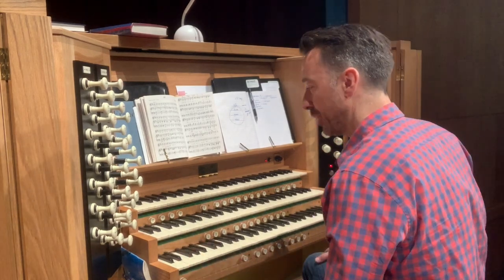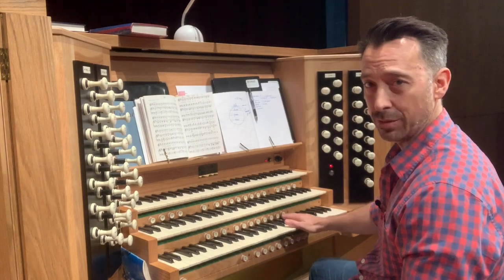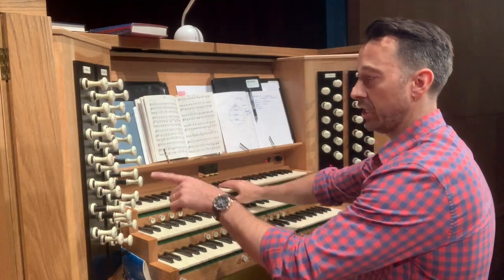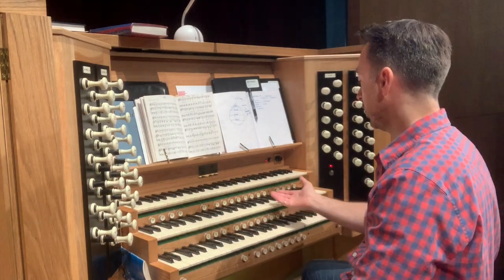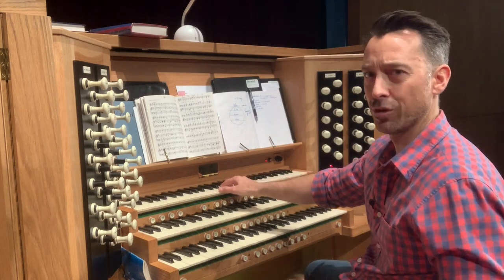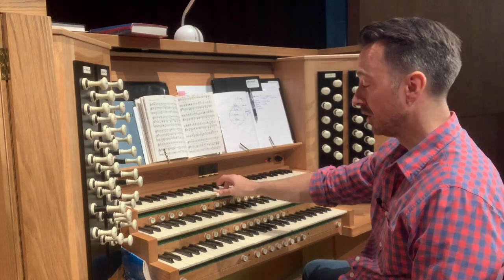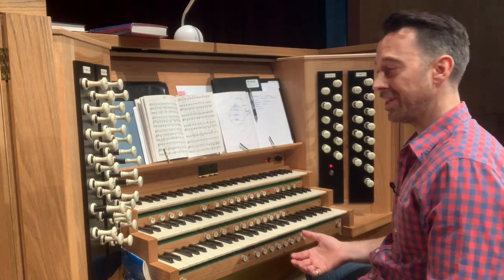There are also buttons underneath the keyboards — these are memory presets that the organ builder or a previous organist has programmed in. The ones under the swell will automatically change the swell stops. An organist familiar with a particular organ will know that, for example, number seven is great for a quiet communion sound. In this case, number one gives more of a trumpet sound.